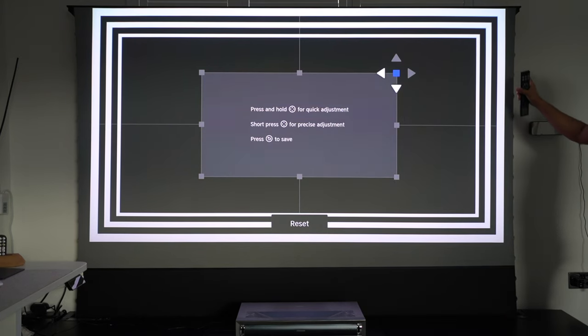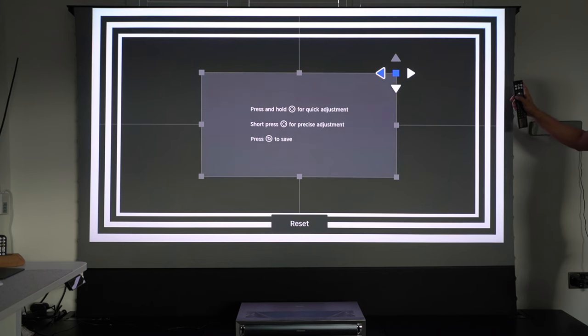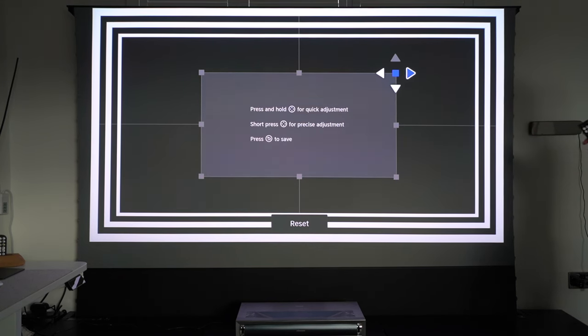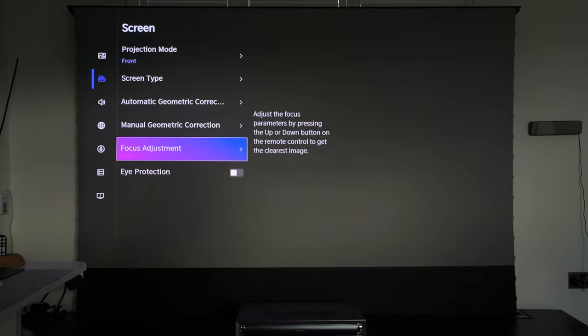Going into manual correction, if I select any of the eight points and hold down the directional button to drag it in, this is the slowest keystone correction movement I've ever seen — probably just one pixel per second. To move it to its maximum point could take five minutes of holding the button, and if you do that for every single point, that's at least half an hour of manual adjustment. You can see the screen barely moving while I press left. They mention you should hold it for quick adjustment, but this is by no means quick.